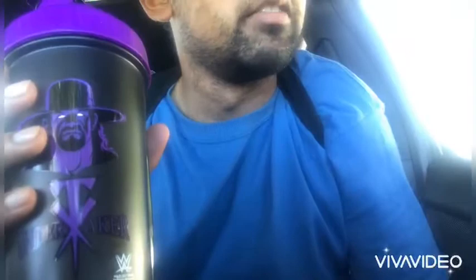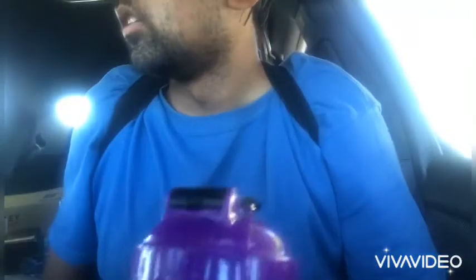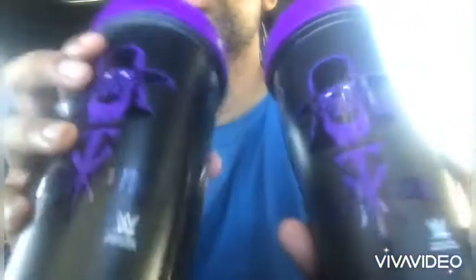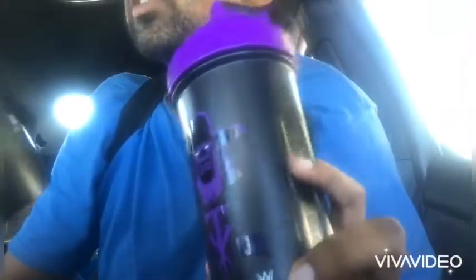They did a really good job on this one because not all their shakers look good. The John Cena one and the Bret Hart one didn't look good. I got the Roddy Piper and Stone Cold ones too, but I really recommend this one. It's perfect for your protein shakes, even if you go on campus — it's 20 ounces.